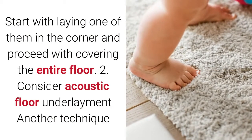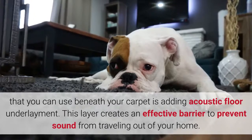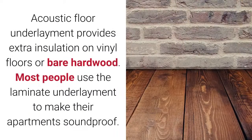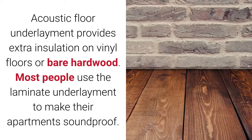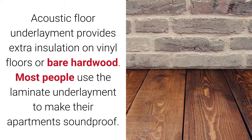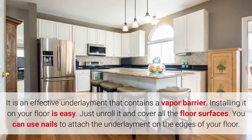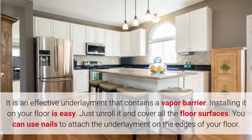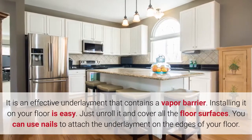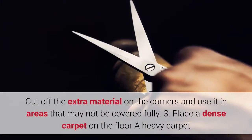2. Consider acoustic floor underlayment. Another technique you can use beneath your carpet is adding acoustic floor underlayment. This layer creates an effective barrier to prevent sound from traveling out of your home. Acoustic floor underlayment provides extra insulation on vinyl floors or bare hardwood. Most people use laminate underlayment to make their apartments soundproof. It is an effective underlayment that contains a vapor barrier. Installing it is easy — just unroll it and cover all floor surfaces. You can use nails to attach the underlayment on the edges, and cut off extra material for areas that may not be fully covered.